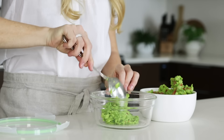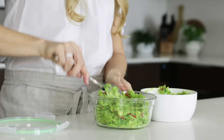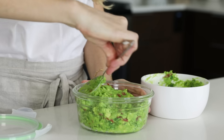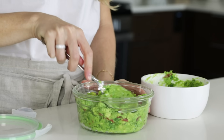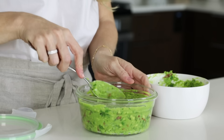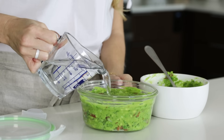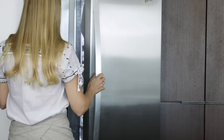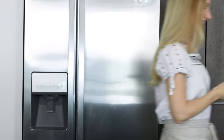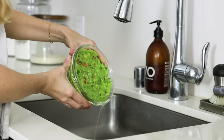Now here's the cool part — this concept can also be used for guacamole. So if you have leftover guacamole, which I know is unlikely to happen, but just in case, you can place that in a storage container and pat it down with a spoon so that you've got a nice solid seal on top. Then add enough cold water so that it completely covers the top and place it in the fridge. When you're ready to eat it the next day, just pour the water off and give it a stir for perfectly green guacamole.